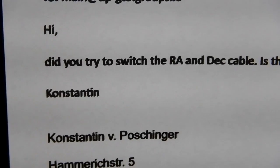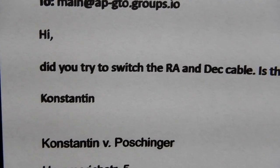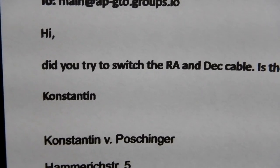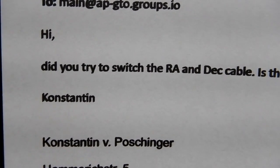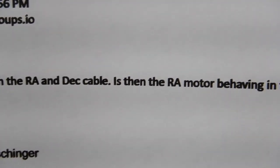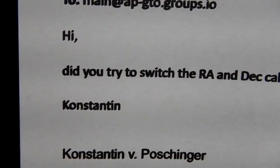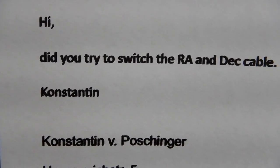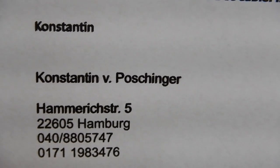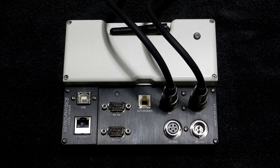What I did is I sent a link to the video to the AP group to get some clarification. A gentleman there — Konstantin from Hamburg, Germany — asked: did you try to switch the DEC cable? He'd seen the RA motor behaving in the same way.